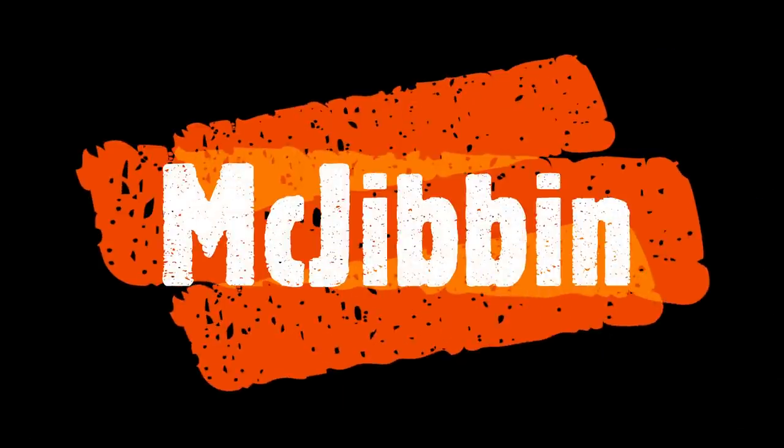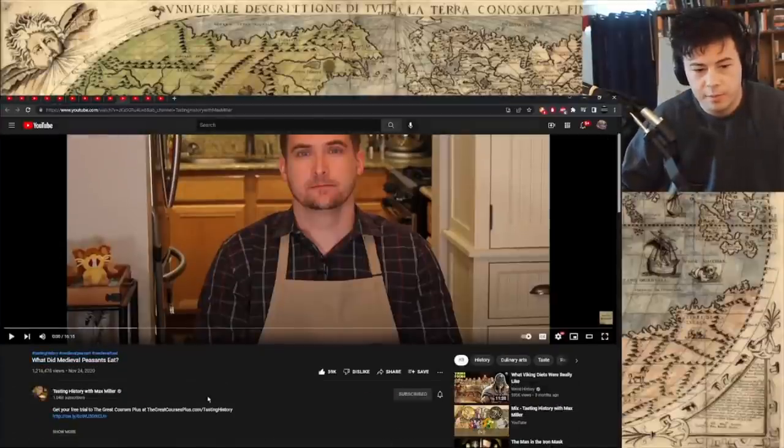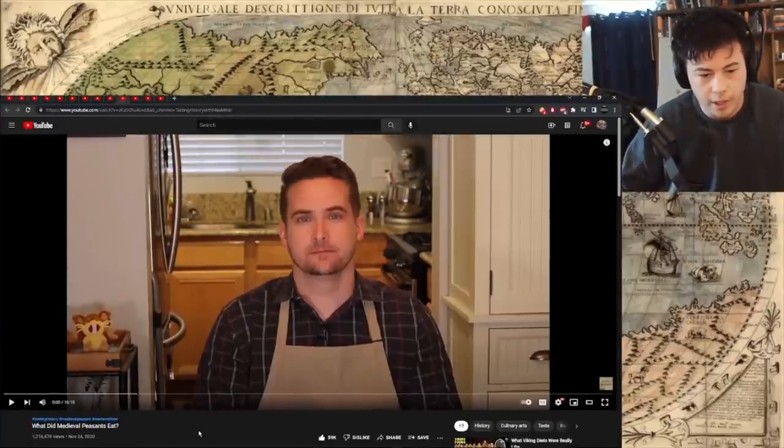Yeah, I'll react to that. Sure. Hey guys, preemptive like here and subscribe, even though I have not watched this channel yet, but a lot of subscribers and cool concept.